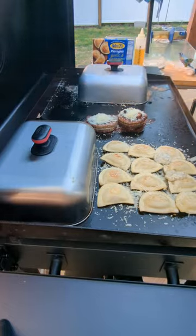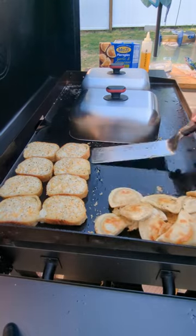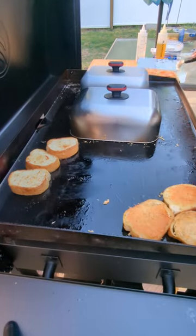At the 25-minute mark, lots of cheese — cheese for everything. Our pierogies are done. We're going to flip the toast for the first time and fry the cheesy side. We are now up over 35 minutes.